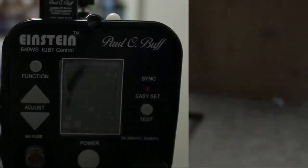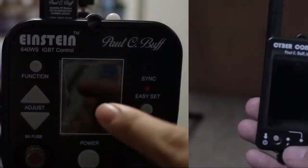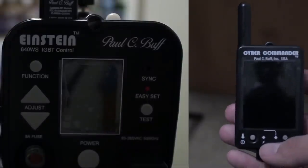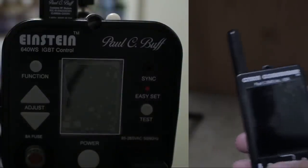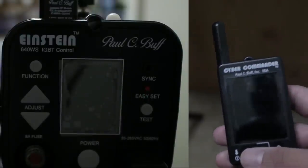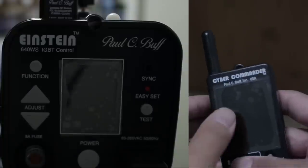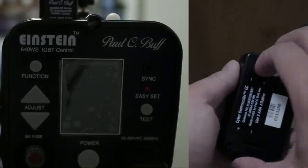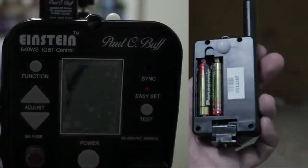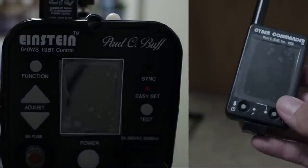We're going to get this Cyber Commander and sync it with our Policy Buff Einstein. You should read your manual, but the reason why you're watching this is to avoid the manual altogether. So let's get started. First thing you're going to do is make sure your Cyber Commander has its batteries put in correctly so that it turns on. If you're not seeing it turn on, check your batteries and make sure it works.